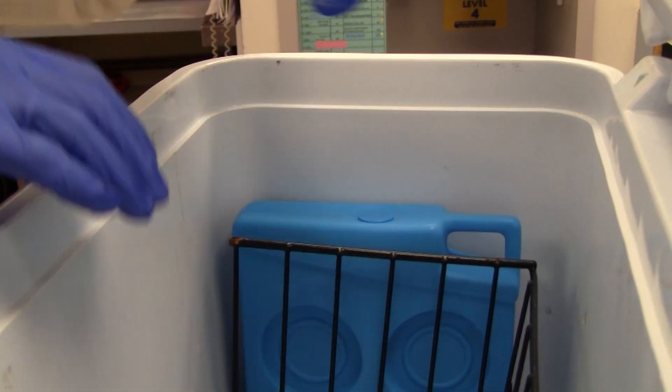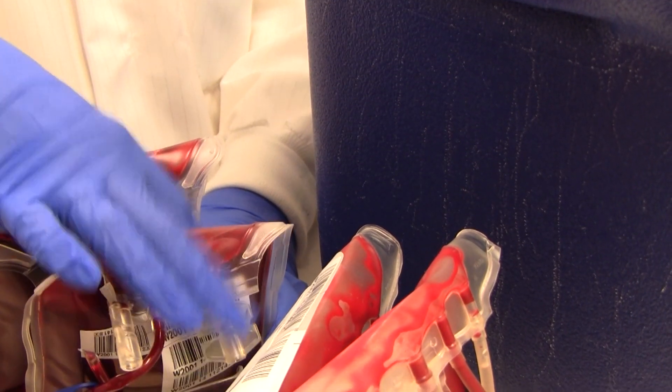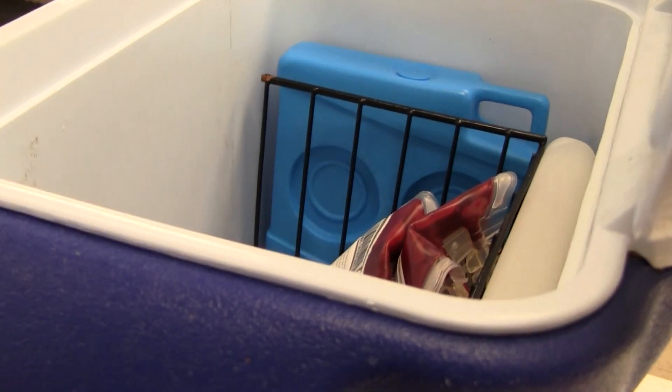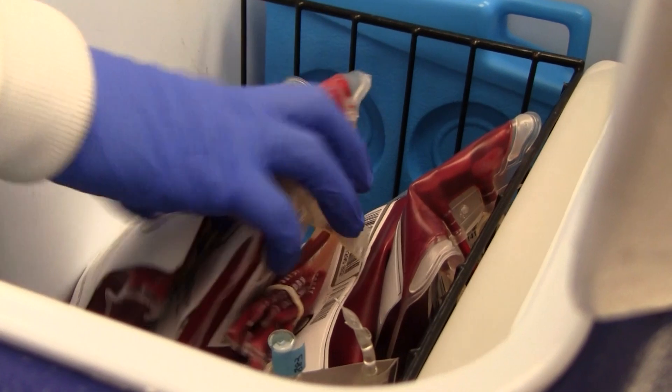Right now we're just making coolers in-house — a commercial off-the-shelf cooler where we use cardboard and duct tape or wire baskets to keep the coolants from touching the blood. It's very low-tech, and we saw an advertisement in the university's daily email for requests for projects.